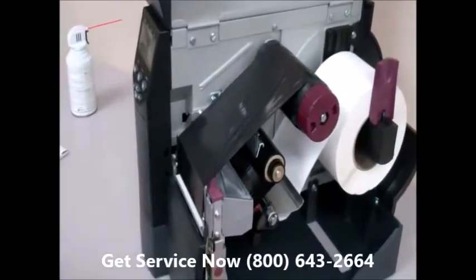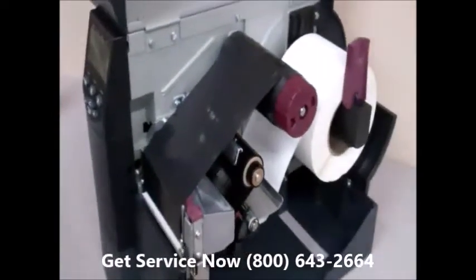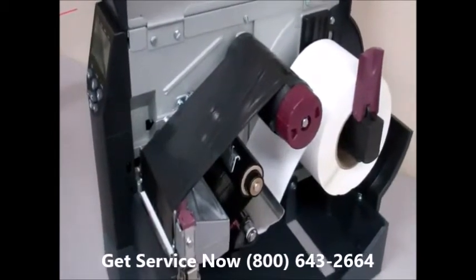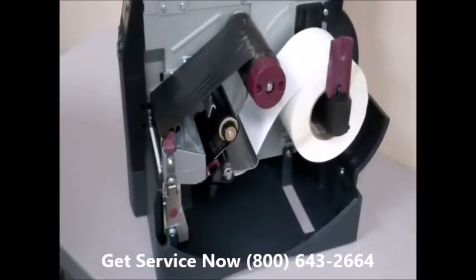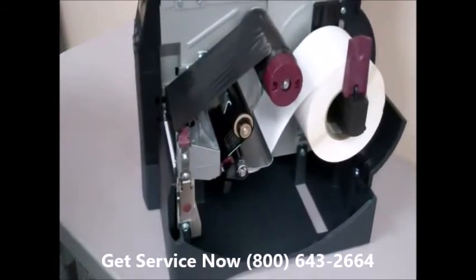We've got a lot of questions about ribbon wrinkle — what are the causes and what can you do to fix it? In most cases, a ribbon wrinkle is going to need a qualified technician to take a look at the printer, because it is almost always going to be a mechanical adjustment to correct the problem. We're going to give you six things to check and six ideas of what may cause ribbon wrinkle in your printer.